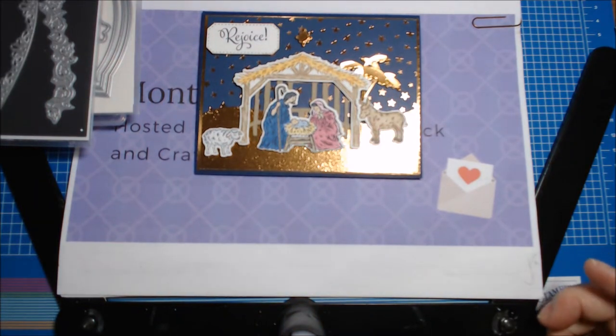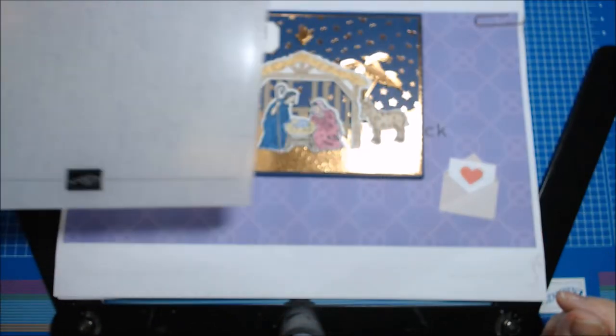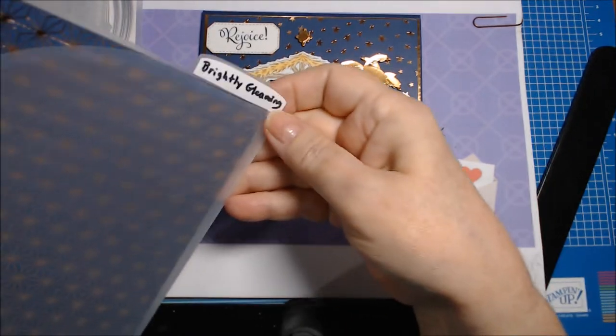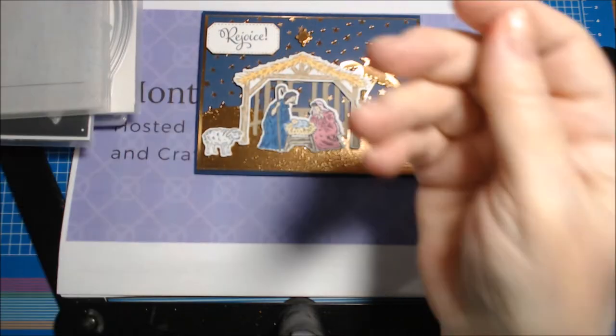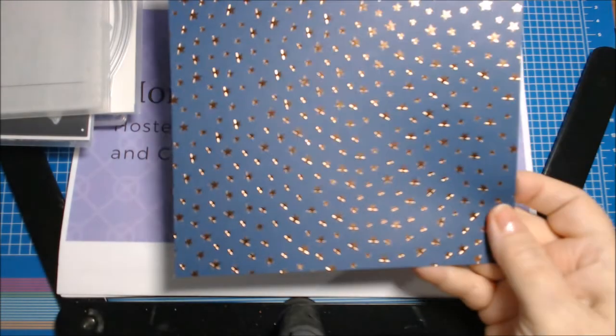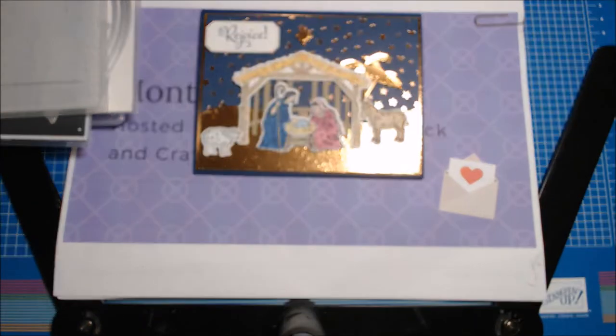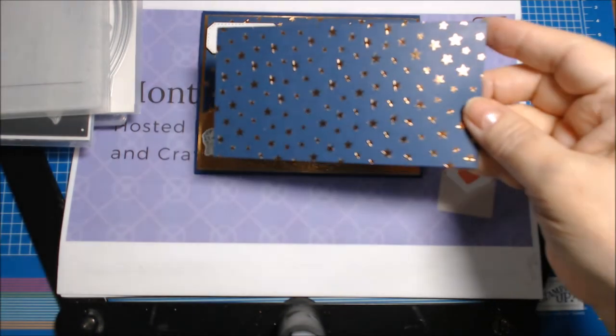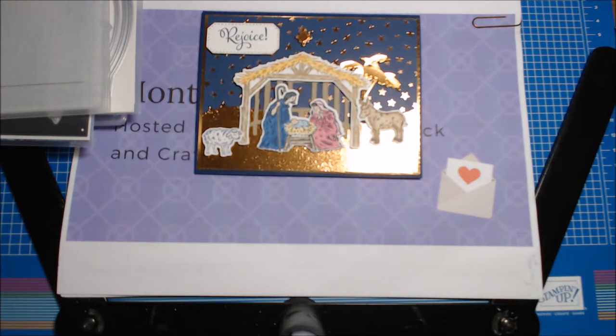I used the Subtle embossing folder, and my favorite paper from Brightly Gleaming — I only have about this little piece left of that sheet, that's my favorite sheet. Oh, I also have this little piece left too. And I used copper foil from Stampin' Up.